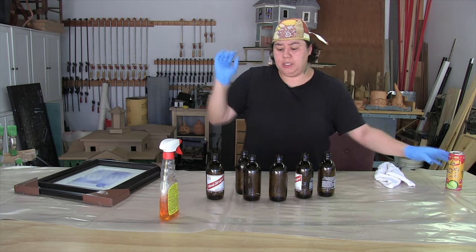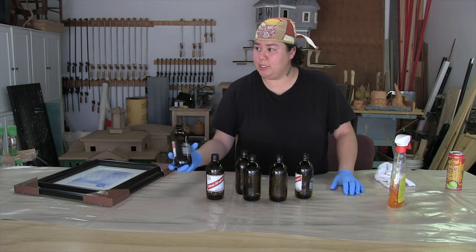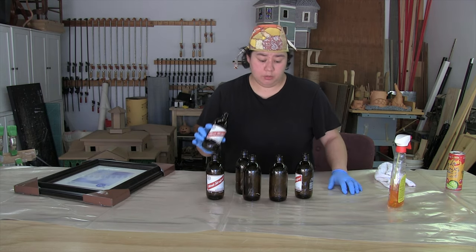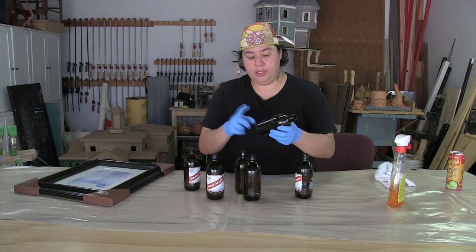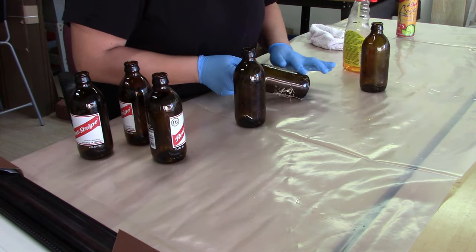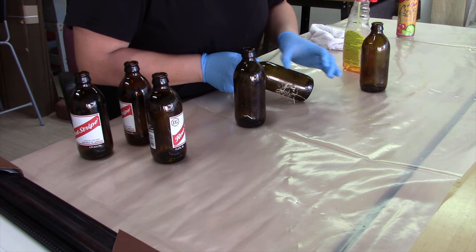I'm going to start off by cleaning my bottles. I picked up some Red Stripe beer because the bottle shape was going to be closest to something Victorian, and it was accessible — under six bucks for a six-pack, so about a dollar a piece. I need to peel off all of these labels. After I peel the label, there's a little bit of tackiness still on them, so I'll spray on some Goo Gone to work off the goop, and then come in with some rubbing alcohol and probably a razor blade to clean up the rest of the residue.